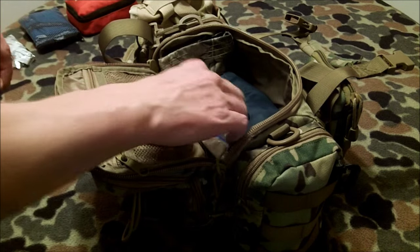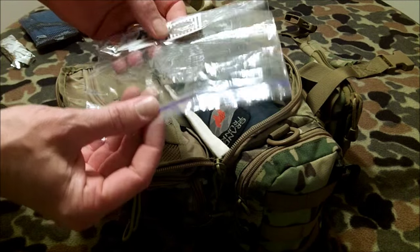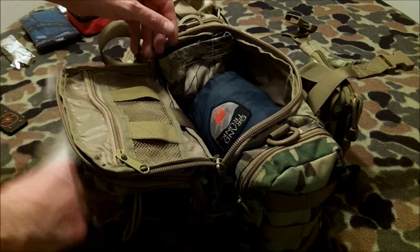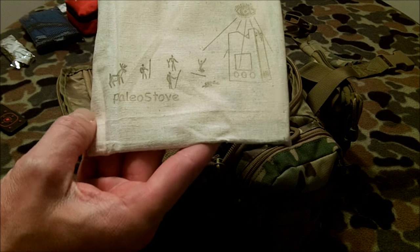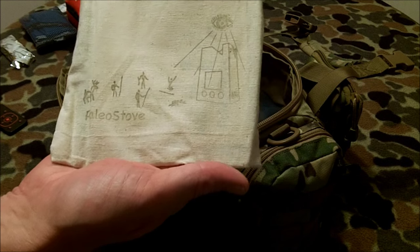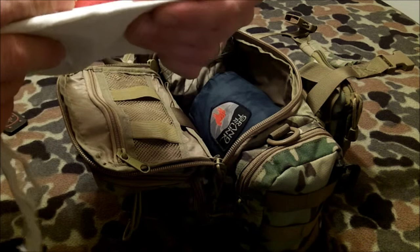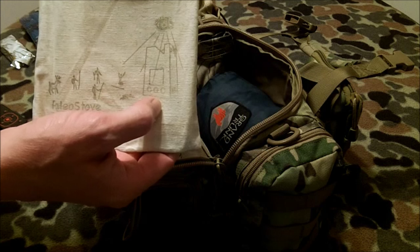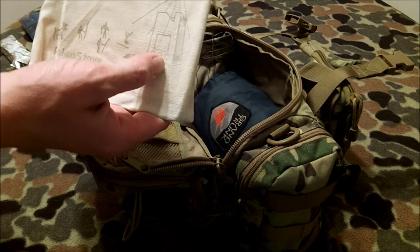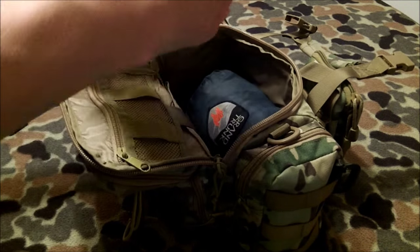There's one more protein bar, salt and pepper, and another ziplock bag if you need to carry water. I also have a Paleo Stove — I was sent one to review and haven't had outside time since receiving it over a month ago. Keep an eye on my channel for that video. It's super thin, super lightweight — a three-piece folding fire stove that runs off biologicals like wood, dung, pine cones, etc. The idea is to combine a folding fire stove with a pot stand and keep it really simple.